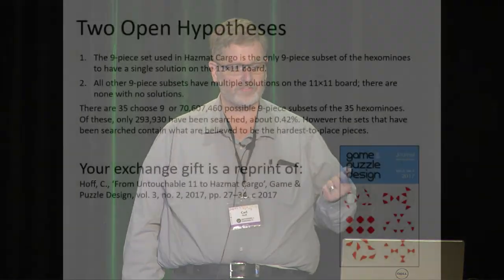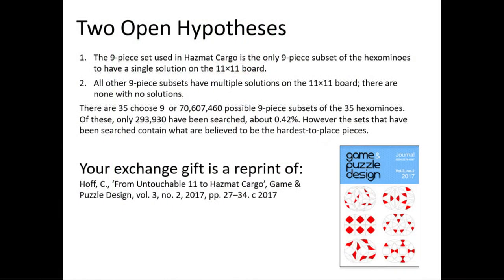There are still two open hypotheses I'd like to solve. I want to state that these nine pieces are the only set of the hexominoes with a unique solution on this board, and that all other subsets of nine have multiple solutions. However, I've only looked at a subset of the hexominoes — if you looked at all 35, there are over 70 million possible combinations and I've only searched 0.42% of that space. I still think both hypotheses are likely true because the excluded pieces are much easier to place, leading to many solutions — but I haven't proven that yet.